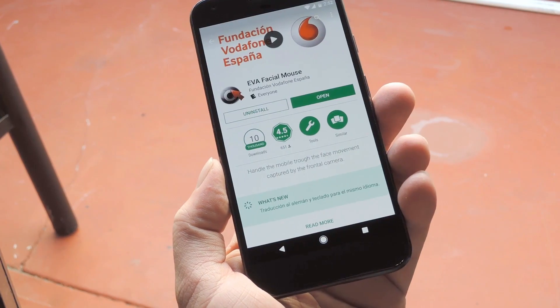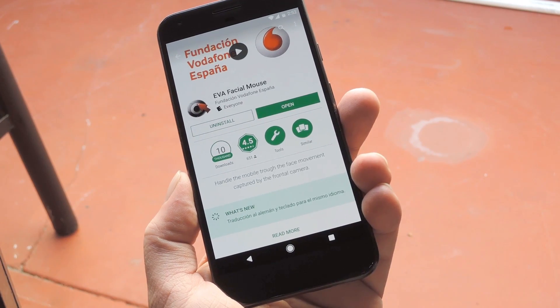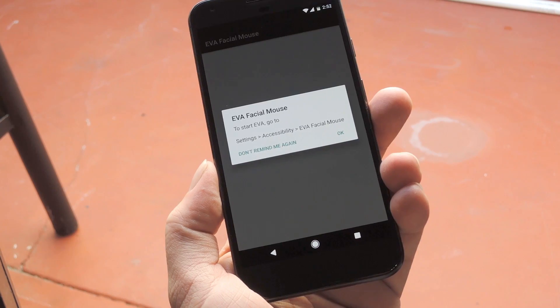The app itself is called EVA Facial Tracker, and it's available for free on the Google Play Store. The first thing you'll need to do is get it installed, but beyond that, setup is kind of complicated.